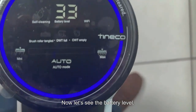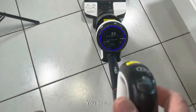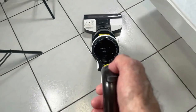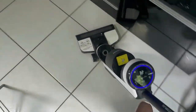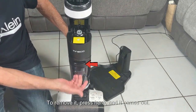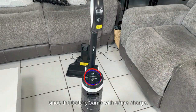Now we put this cover on, and if it doesn't work we will have to disassemble again. We check the battery level and see it has 33 volts, which means the battery came with some charge — so let's see how it works. We turn it off and back on. It tends to move forward on its own. We install the dirty water tank and the clean water tank. We can see it is marking 28 volts since the battery came with some charge.